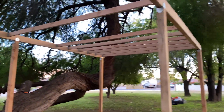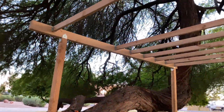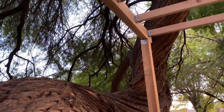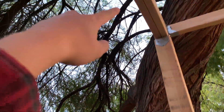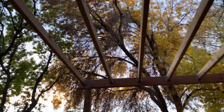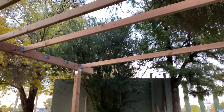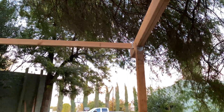Somehow I miscounted the number of ties I needed, but it's really coming along. I'm pretty pleased with how the size worked out. My son wanted it a little higher, with a step so that you have to climb the tree and then get on a step and get up there. That's about 10 feet in the air, and I'm glad I didn't go with the full 12 feet because that would be kind of ridiculous.